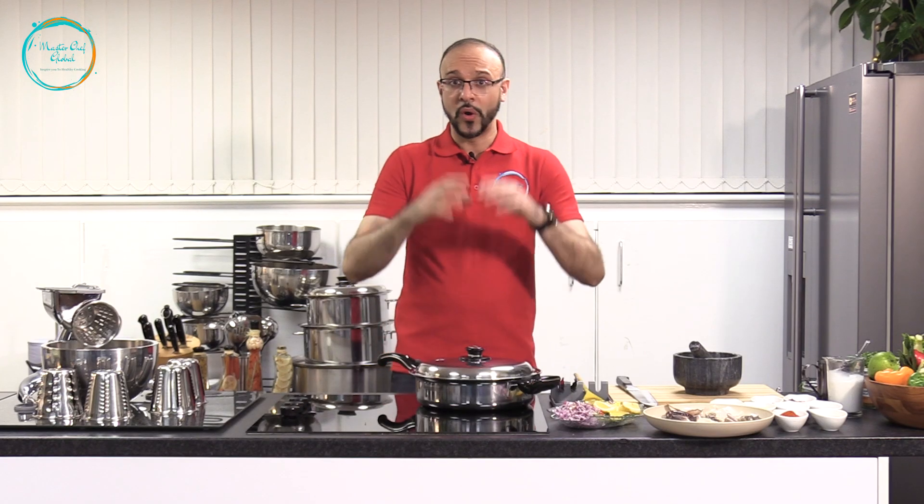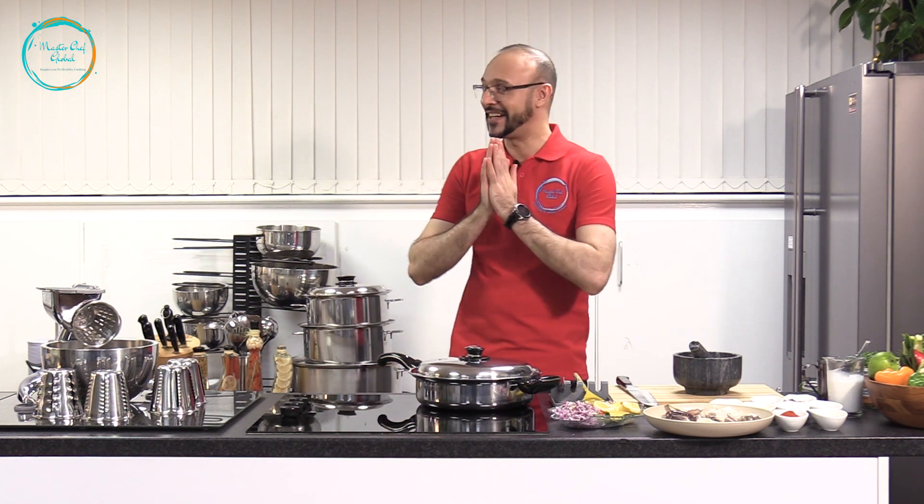Hello everybody, we are here at Masterchef Global Kitchen with another episode of Healthy Cooking. As you know, every time we're gonna have a special guest. Last time in the last episode we had Chef Jamon cook us a healthy, delicious meal. So by popular demand, we invited Chef Jamon to be our guest again and show us another beautiful dish. Please welcome Chef Jamon to the Masterchef Global Kitchen. Thank you for coming again, it's a pleasure to have you and cook with you.